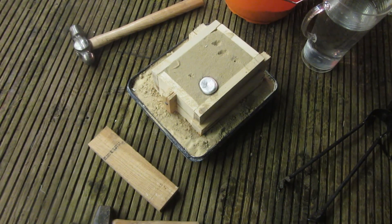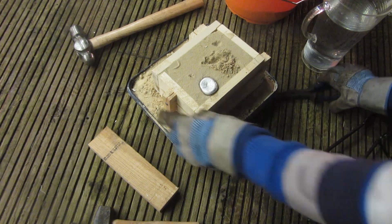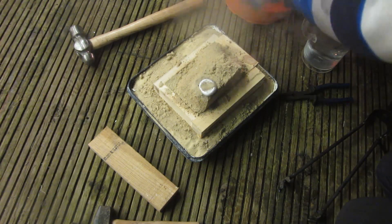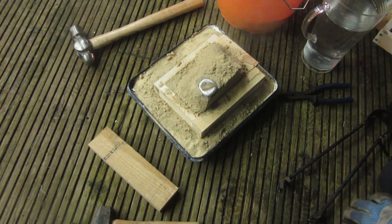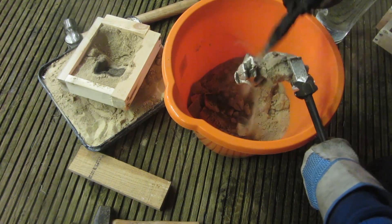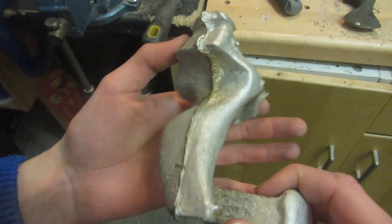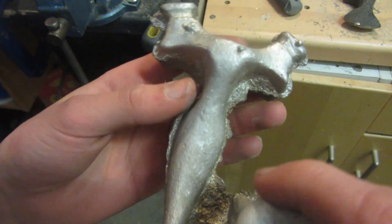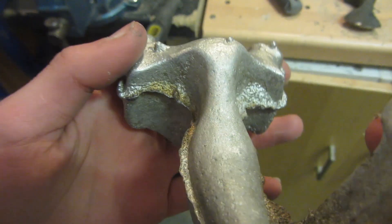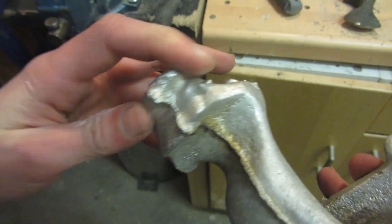After a couple of minutes the aluminium should be solid inside, so I can start to uncover it and recover the green sand to reuse. Has it worked? Yes it has — almost a perfect replica. This is what the slingshot looks like straight out of the mold. On this side it's really smooth and looks really nice, pretty much exactly the shape I originally made it.